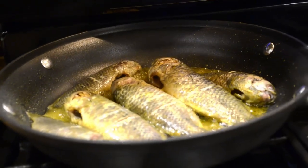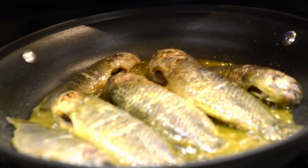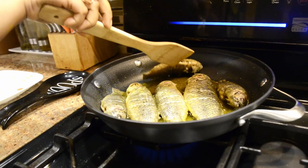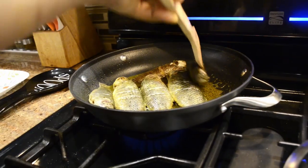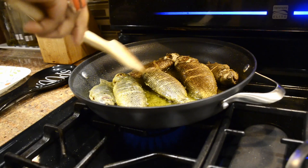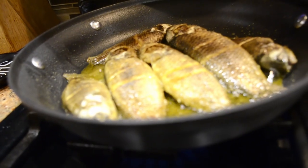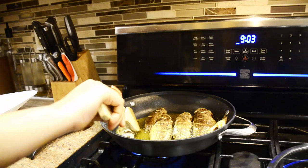Cut it into the pan. Now we are going to make the next step. We are going to put it in the pan.